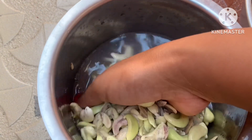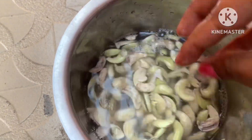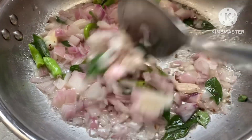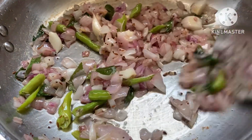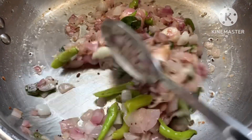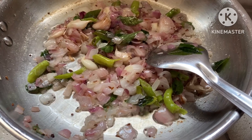The curry will be very nice. I will wash it and then start the curry making. First, add oil in a pan. It will heat up in the pan. Fry it until it reaches a golden brown shade, then you will have the paste ready.